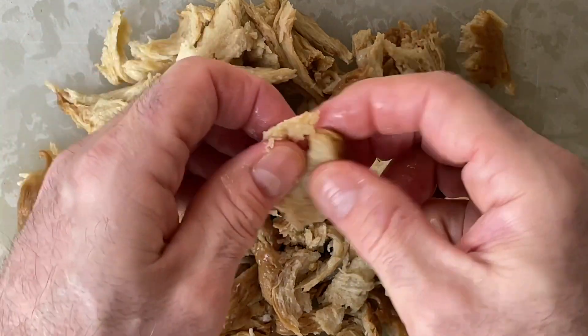Hello potstickers. Hail seitan. I know you're looking for ways to use my shredded seitan that I showed you how to make from washing flour. If you haven't seen that video yet, I'll put a link right up here and also down in the description.